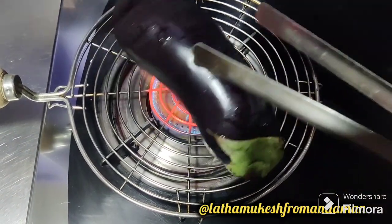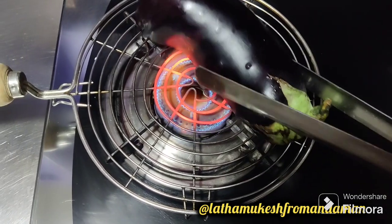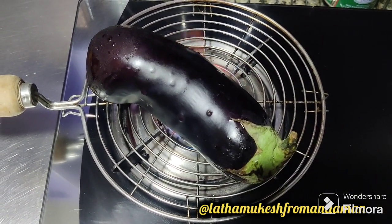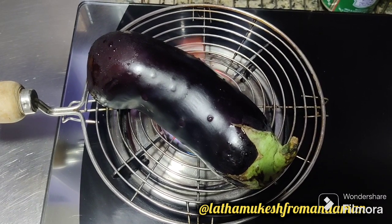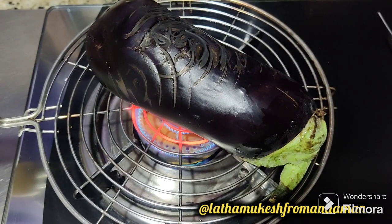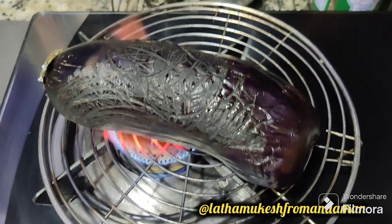We will make a tea with a tea. We will make a tea with a soft tea.